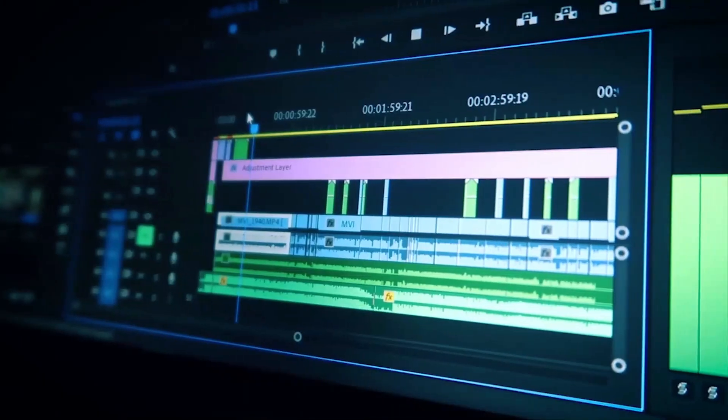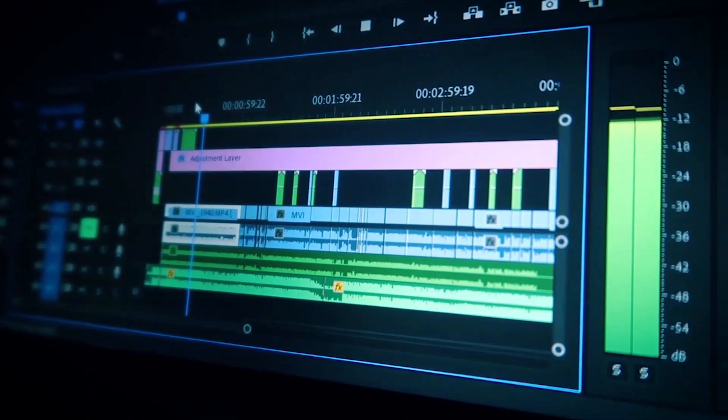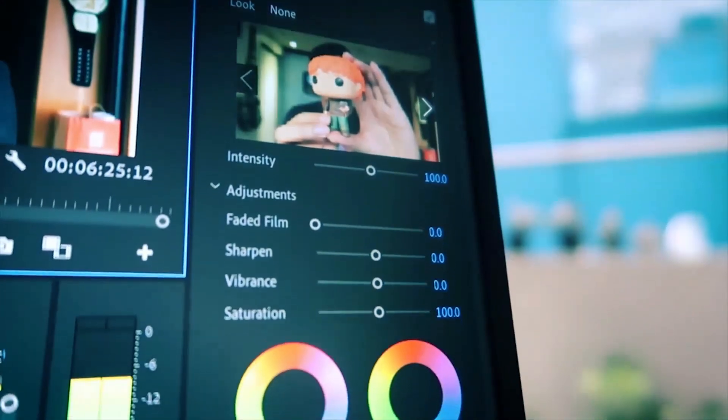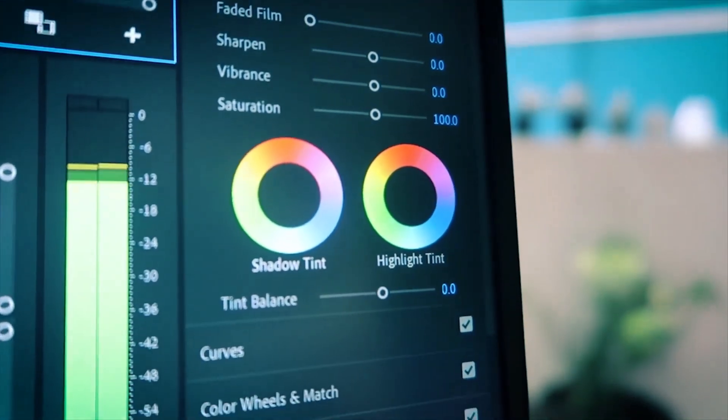It actually had really good render speeds when I made videos. It was used a lot during the past six to seven months making videos with animations and motion graphics, and even then render times were still pretty good. So if you're looking for a simple basic editing machine for YouTube vlogs or simple videos, this one is really good.